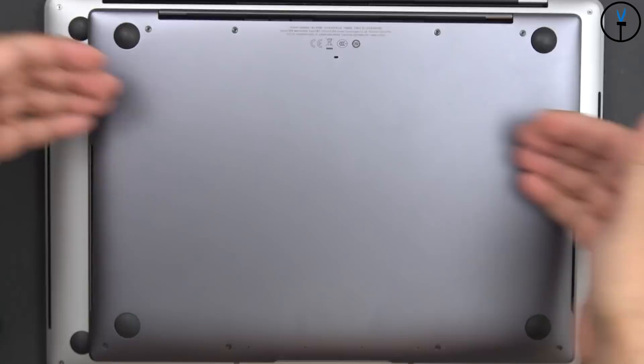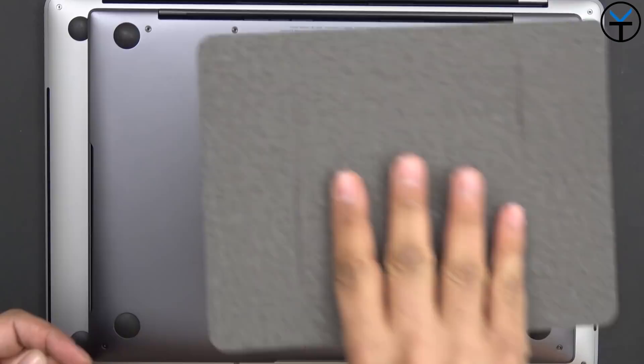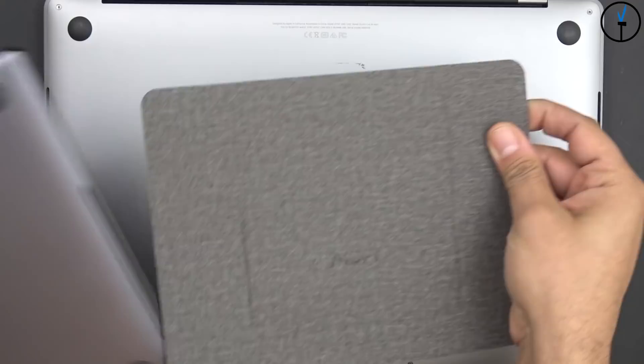The MateBook 13 that I was reviewing not too long ago had that issue, so I cannot use this with it. The short answer is that you just align it between the two rubber feet and put it on — you should be able to use it. They do recommend using this with a 15.6-inch laptop, mostly because of the distance and it actually fits a little bit better.